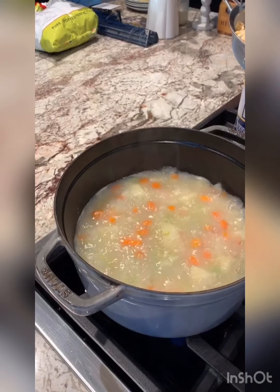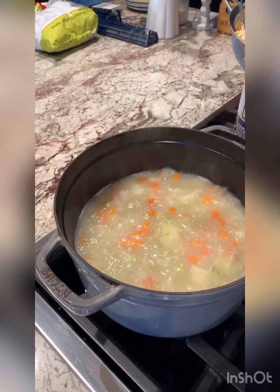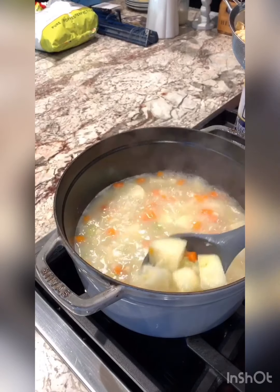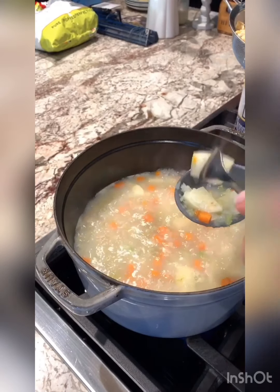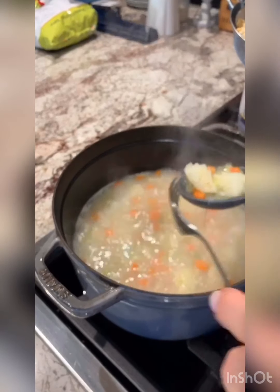I'm going to check the potatoes to see if they're ready. I'll grab a couple and take a fork to them to see if they're fork tender — and it looks like they are.